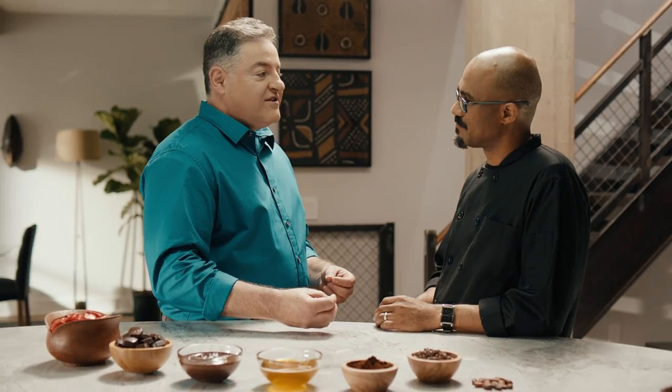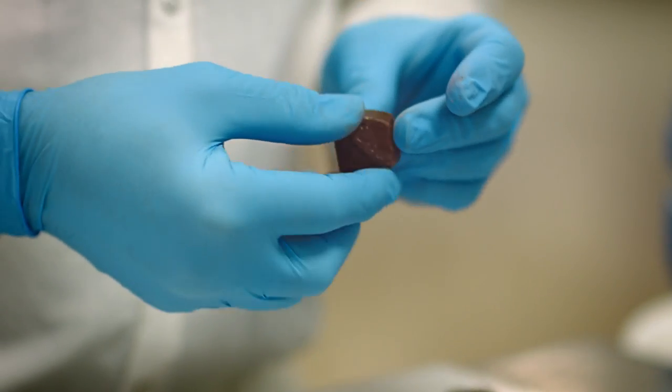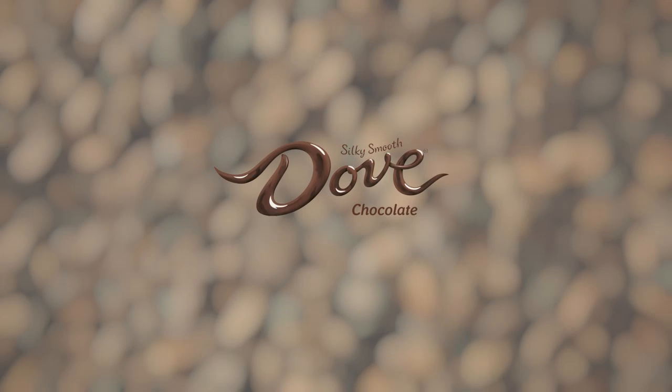Once we have that liquid chocolate, we have to cool it just right so that it comes out of the molds with a glossy surface, just the way you would expect. There aren't any other chocolates like it.